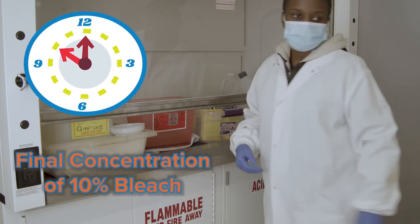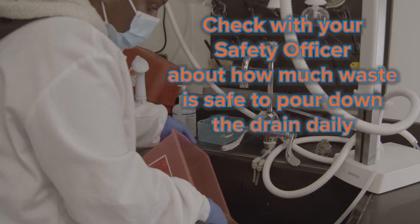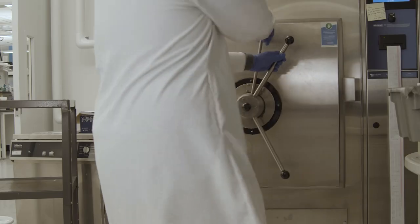As discussed previously for BSL-1 labs, it's important to understand how to dispose of biohazardous waste properly. In BSL-2 labs, for some biohazardous waste, an autoclave or other method for decontamination must be used for proper disposal. Liquid BSL-2 waste can be decontaminated in a final concentration of 10% bleach for 30 minutes before pouring down the drain. Solid BSL-2 waste can be collected and designated in biohazardous waste containers that can be autoclaved.